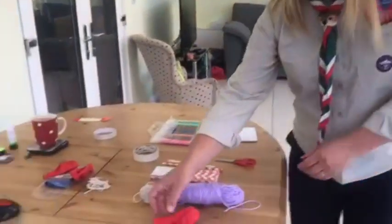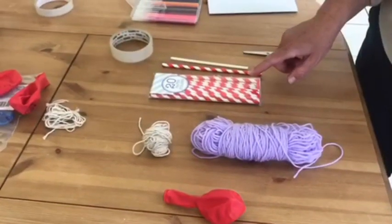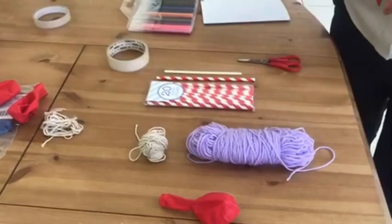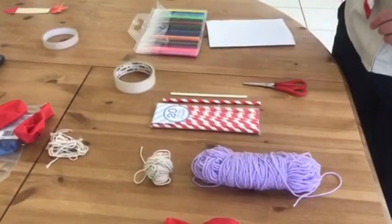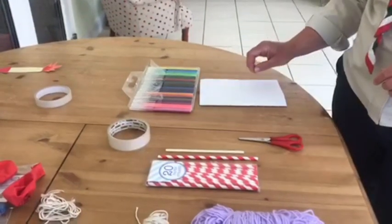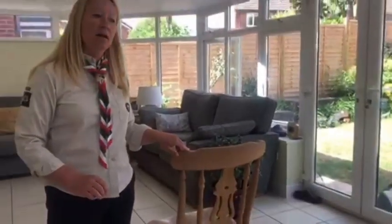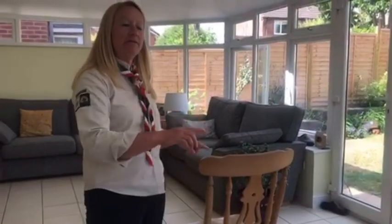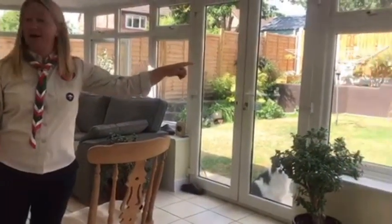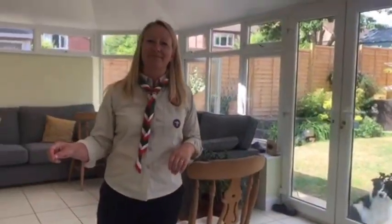You are going to need a balloon, some wool or some string, a straw, paper or plastic it won't matter, some sellotape, a pair of scissors, something to decorate, some pencils and paper, and then you'll need an object like the back of a chair. You need two things which are of even height — it could be the back of a chair or it could be door handles or window handles.